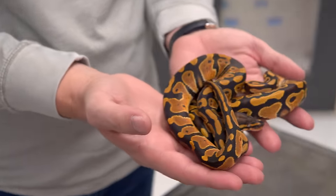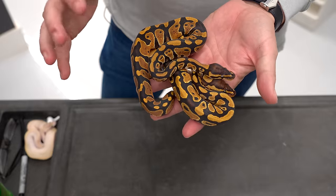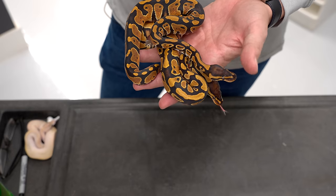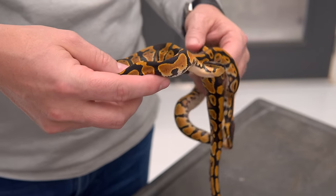Here in my hands I have one yellow belly ball python and one normal ball python, and I think you can already see they're pretty hard to tell apart. Yellow belly is an incomplete dominant mutation, which means that it's passed directly to the offspring, and it does have a homozygous form, which is the ivory. We'll show you in a little bit.